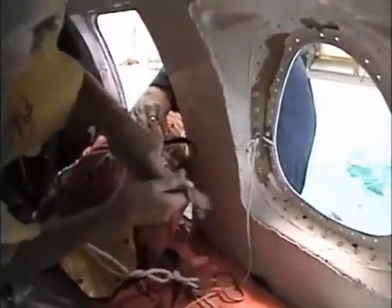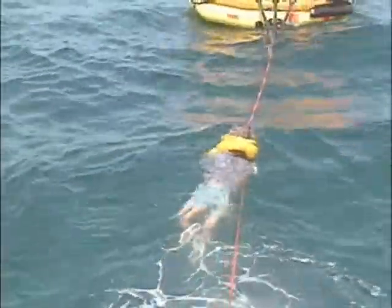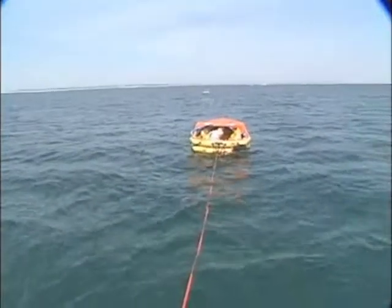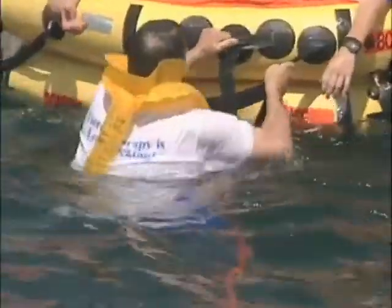As soon as the aircraft stops, evacuate. Check all crew members and assist any injured. If time and conditions permit, gather as much survival equipment as you can. Next, locate the raft and get it out of the aircraft. The first person out of the aircraft should inflate the raft, making sure it is moored to the plane. Those exiting the aircraft should use the mooring line to get into the raft. The raft needs to be away from the aircraft so that it does not become punctured from metal debris. The mooring line will break away from the aircraft as it begins to sink. Once in the raft, ensure that all crew members and passengers are present.